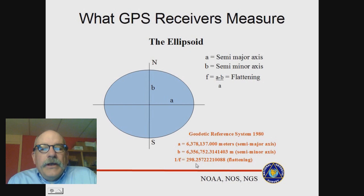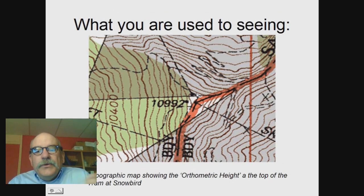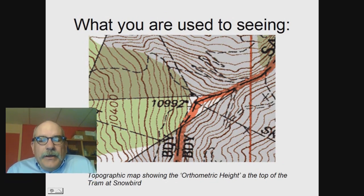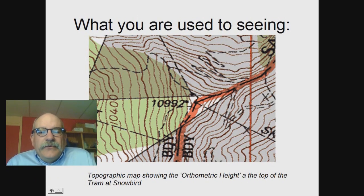These two numbers — the datum — completely define the reference ellipsoid. GPS receivers know this ellipsoid and they know where the center of the Earth is, so they measure the height of the GPS antenna above the ellipsoid. What you're used to seeing in elevations — like on a topo map — this is a topo map of the top of the tram at Snowbird — you'll see it's got 10,992 feet listed. This is an orthometric height.